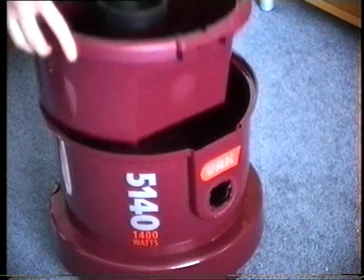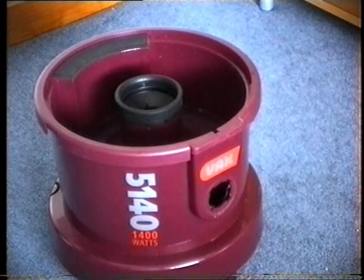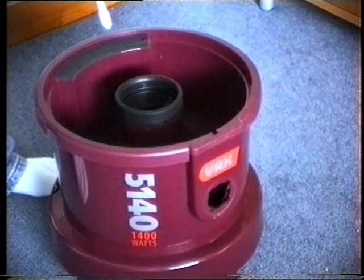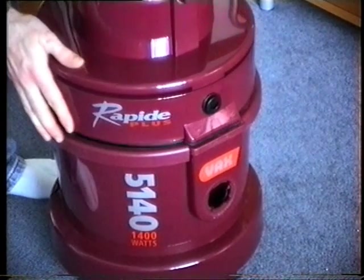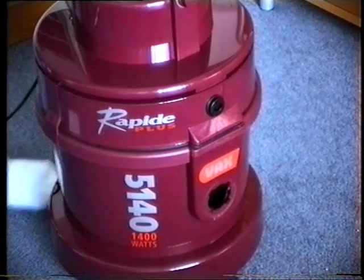Setting up the VAX for carpet washing couldn't be easier. Simply fill the detergent tank with cold water and two capfuls of VAX cleaning solution and place it inside the recovery tank. Fit the motor unit on top and close the clips to secure it to the base of the cleaner.